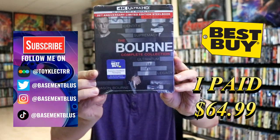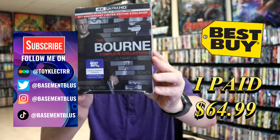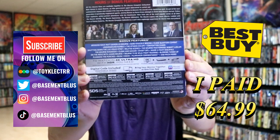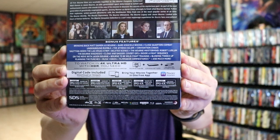I received my 20th anniversary limited edition steelbook for the Bourne Complete Collection from Best Buy. Here's the front of the steelbook and here's the back. If you'd like to check out the bonus features you can go ahead and pause and do so. I'm going to go ahead and remove this from the wrapper and we can take a closer look.